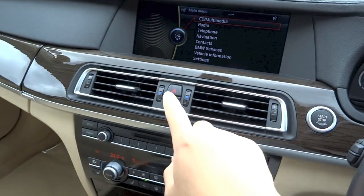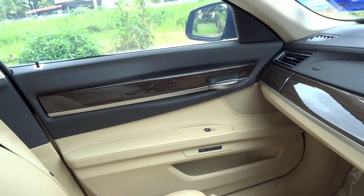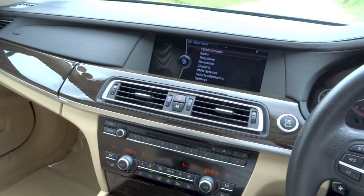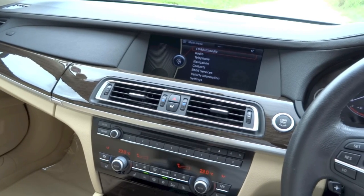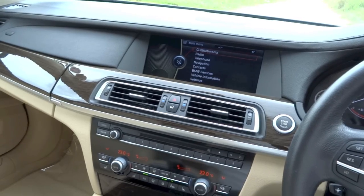Right below the hazard light switch, you have your central locking button. The 740Li comes with the navigation system professional head unit that has a 10.2-inch colour display, various media connectivity options, hard disk drive-based navigation, and the professional hi-fi system with 16 speakers producing 600 watts of power.